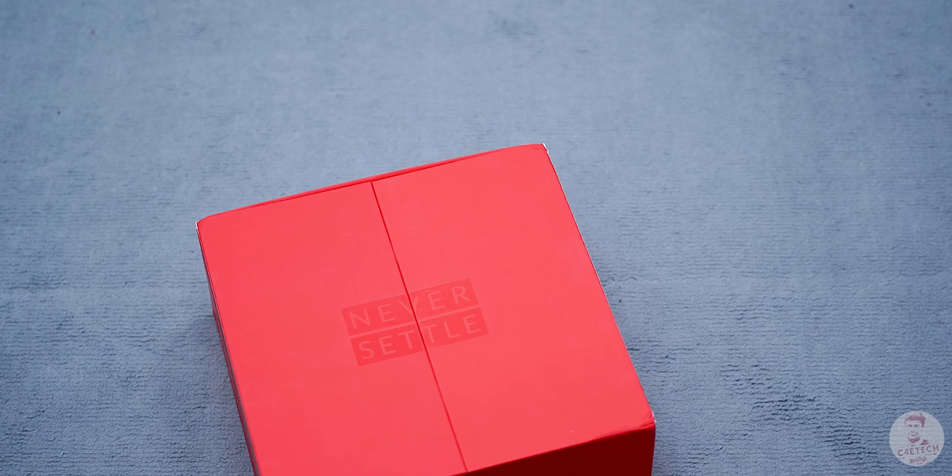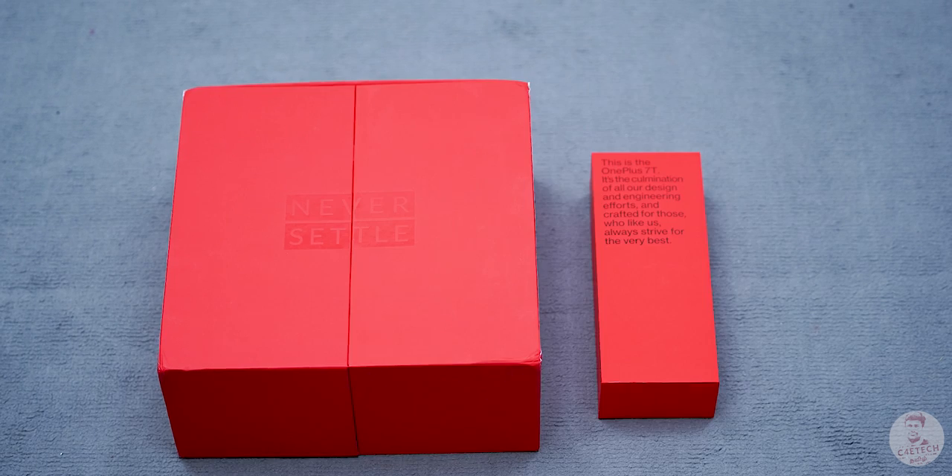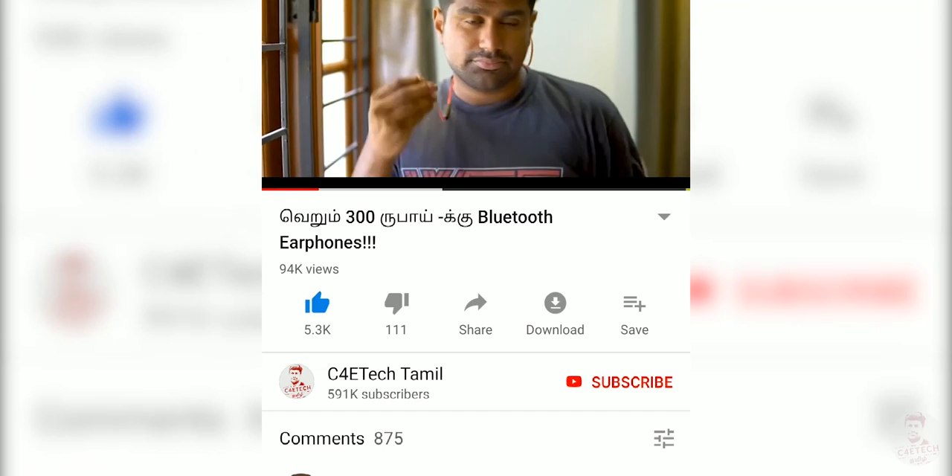If you have a new OnePlus 7T box, you can see what you have in it. Hey guys, my name is Ash. You are watching C40 Tech Tamil. If you enjoyed the video, please click the thumbs up button and subscribe.